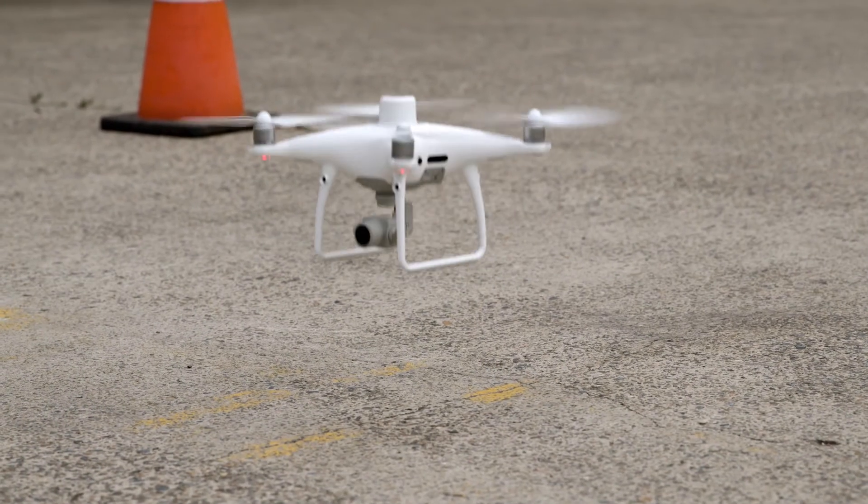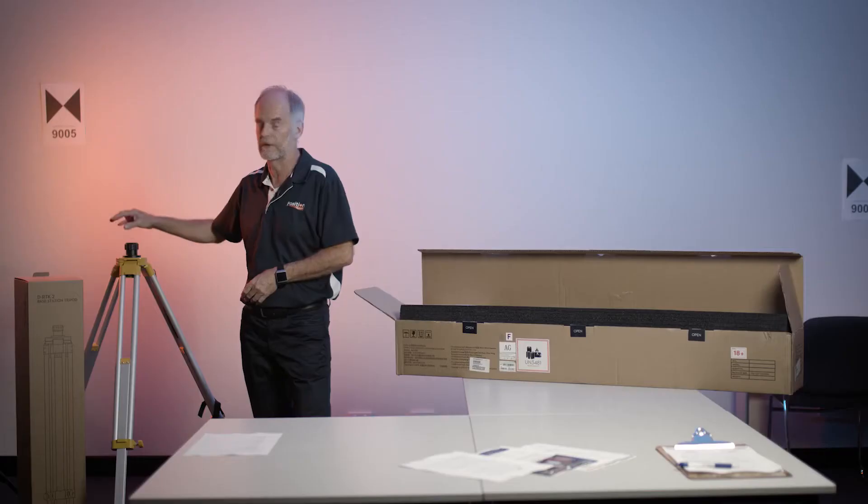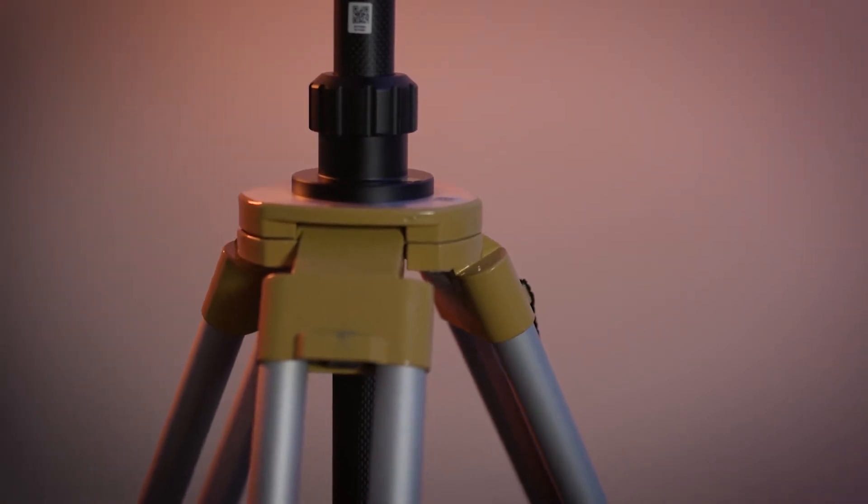Welcome to the unboxing of the P4 RTK Combo. The system consists of a base station as well as a drone for survey purposes. We'll look at the tripod for the base station first. We got it out of the box already for you. It's an aluminium tripod with a customised head made by DTI.